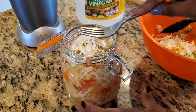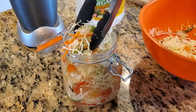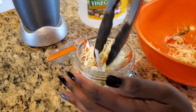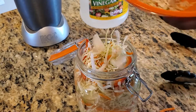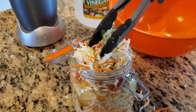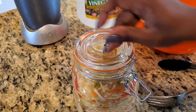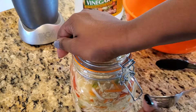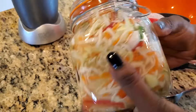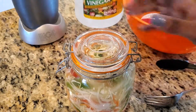A few minutes later, I've got plenty of space to add in the rest. As the piqulis absorbs the spicy liquid, you can taste some of the cabbage for spiciness and salt. You can add in more hot peppers and or salt to taste. I'm going to shake it up a bit to make sure the flavor is fully distributed. In reality, you're supposed to let this sit for a few days prior to eating it. But honestly, that never happens here — once the flavor is on point, we start eating it right away.